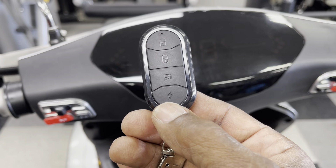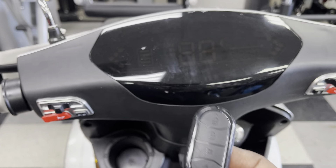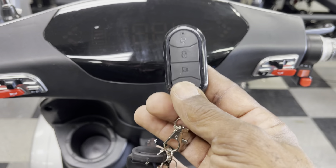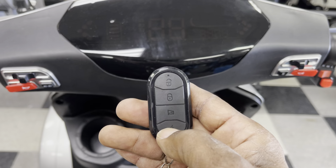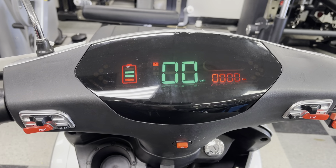There's also a lightning button, which is an auto remote start button. If you don't want to start the scooter with the key, you can press the unlock button and then press the lightning button two times, and that'll turn on your mobility scooter.